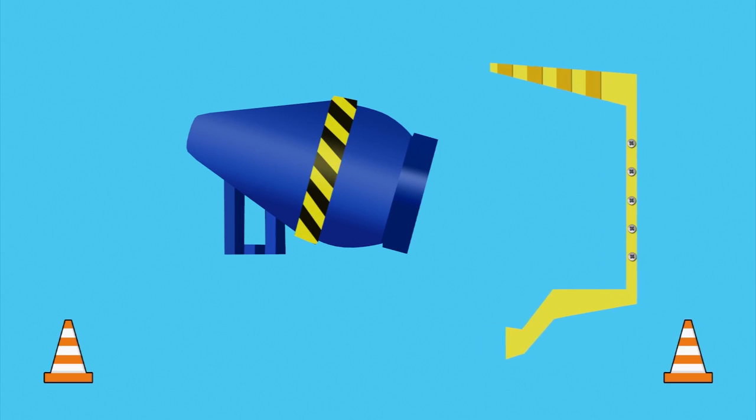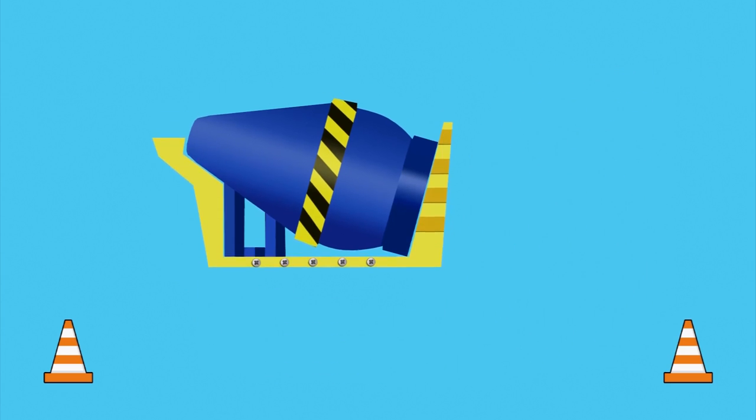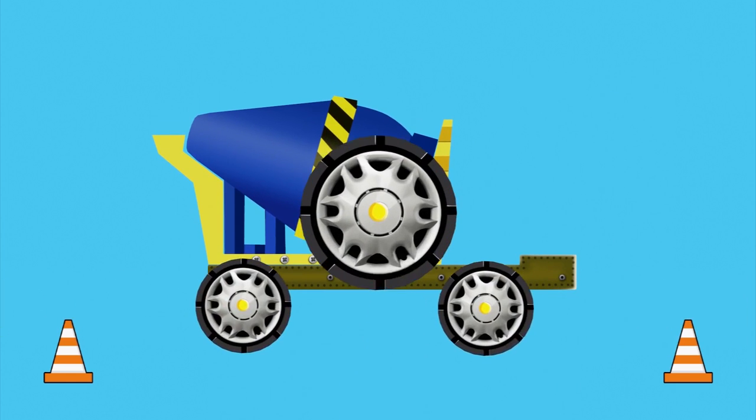This is a mixer drum. Then comes the rear pedestal on which the drum is mounted. The mixer drum is attached to the chassis. The support frame is under the chassis.